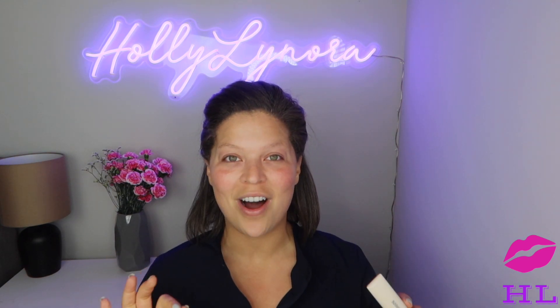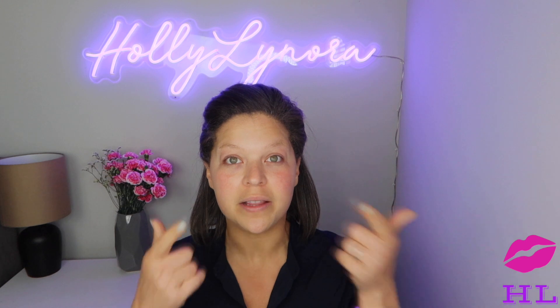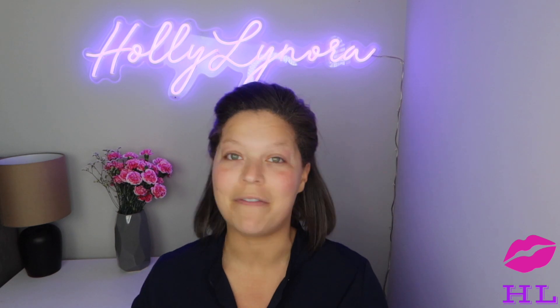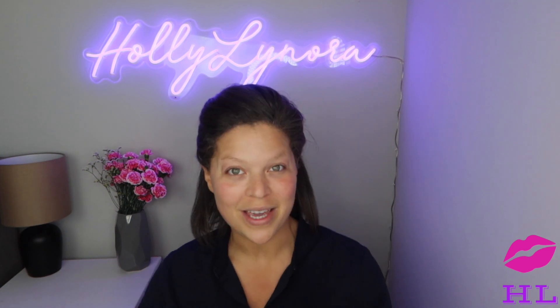Primer is on — that's over with. Now, with all foundations, before I put them on, in between primer and foundation I throw on a little bit of color corrector underneath my eyes and around my nostrils. We are going to give this foundation a fair shot and go in with the Urban Decay color correcting fluid in the shade peach.